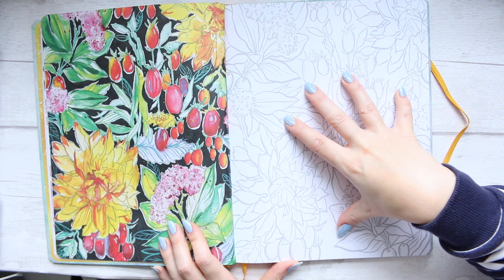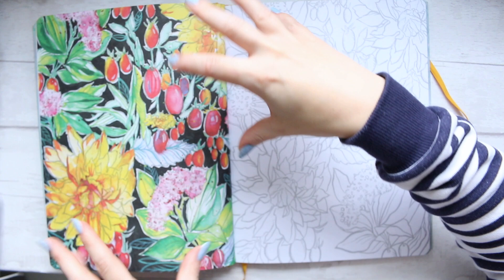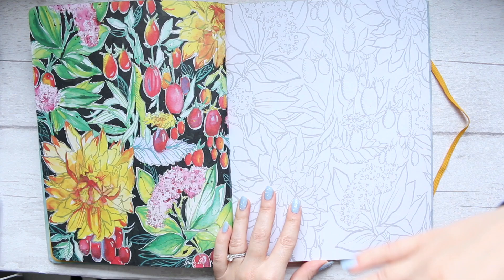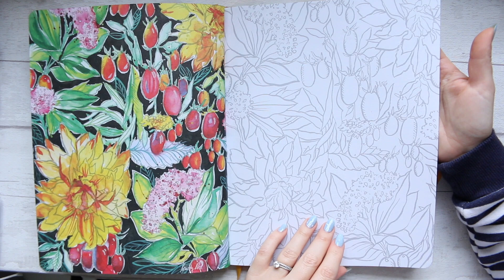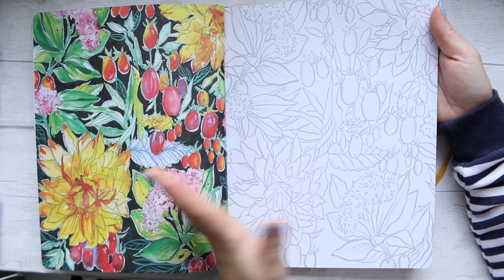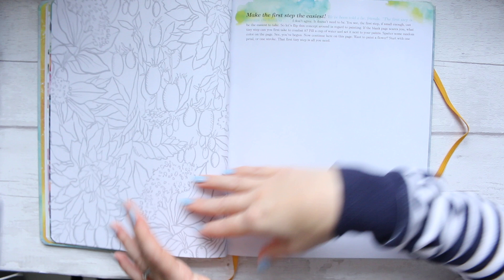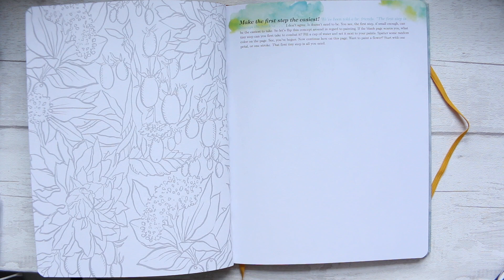The floral illustrations work like this: there is a finished piece of art on one page which has been digitally outlined and copied onto the page next to it, giving you guidelines of what should be where. This is not how Christy actually paints — the gray lines and outlines are just there so you don't start on a completely blank page. You get the same image twice, so you can try your own colors or go completely wild.